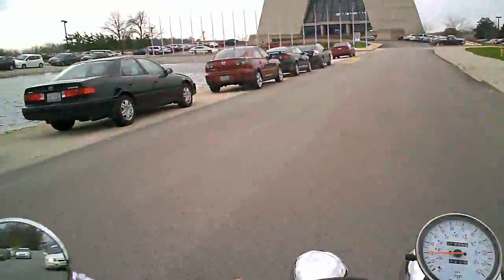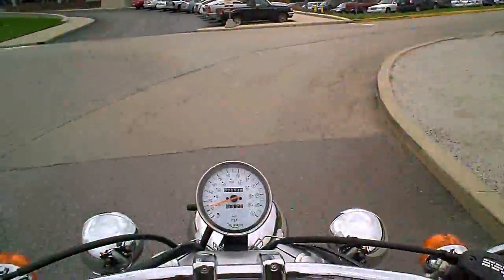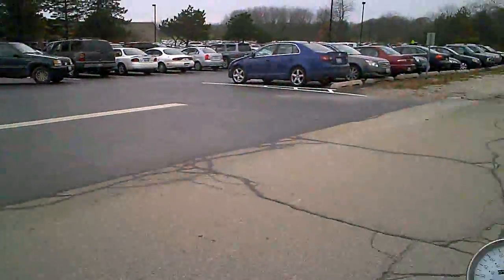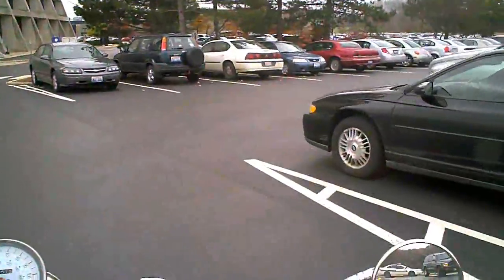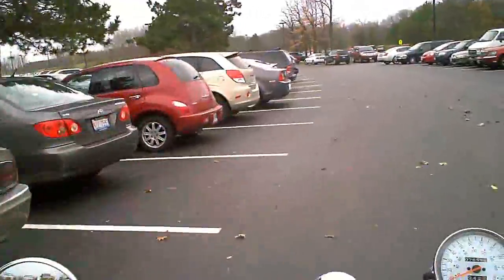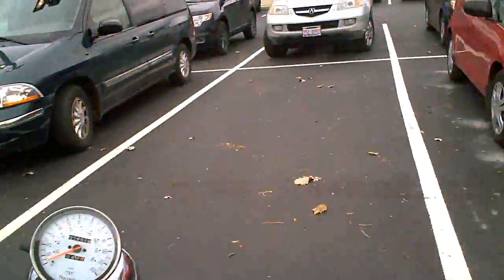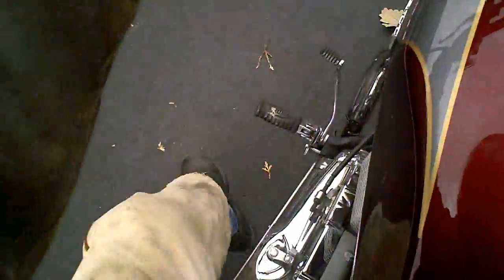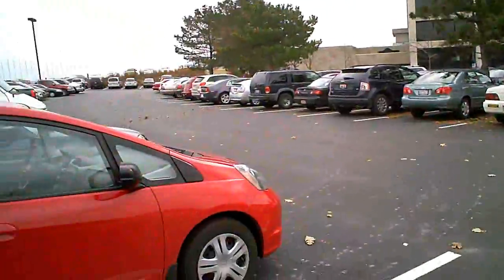They're rather busy today — wonder if there's some kind of conference going on. I would think mid-week there wouldn't be that much happening. I'm pretty early anyway, so it doesn't really matter if I have to park way down at the end and walk. Okay, we got one here — we're looking good. I'll shut the camera off for a minute and we'll go inside and I'll show you some more stuff.